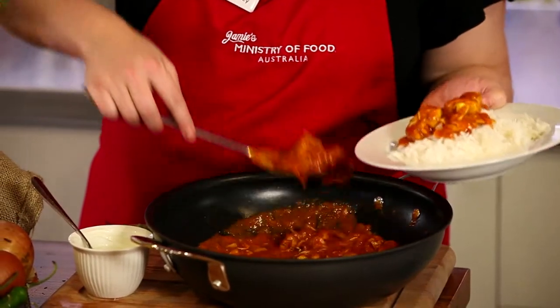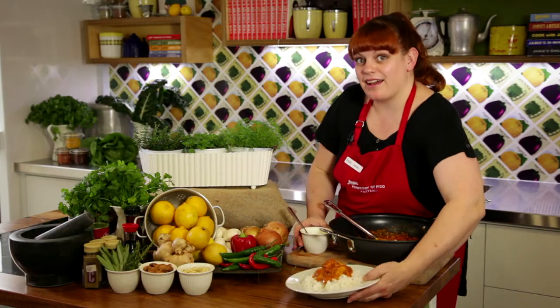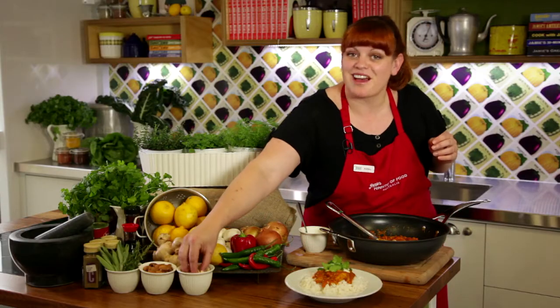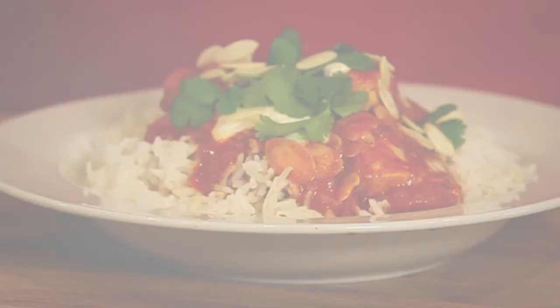Garnish your curry with some lovely fresh yogurt, coriander leaves, and some flaked almonds — delicious! Jamie's tip number three: any leftover curry paste can be stored in the fridge for up to two weeks. This way you'll be able to knock up a curry in next to no time.